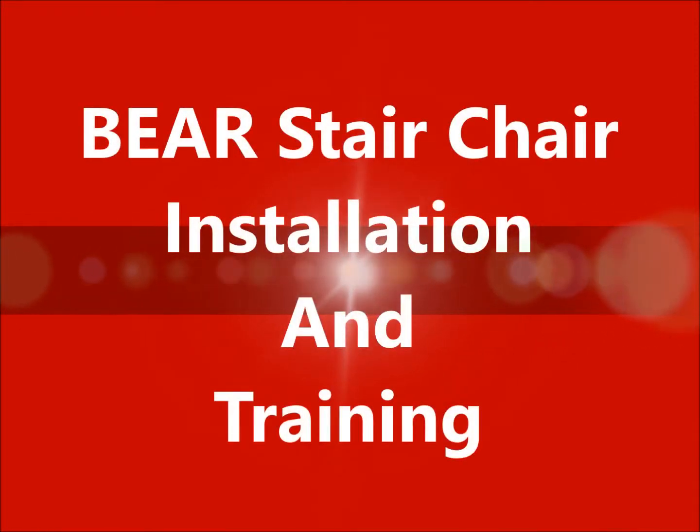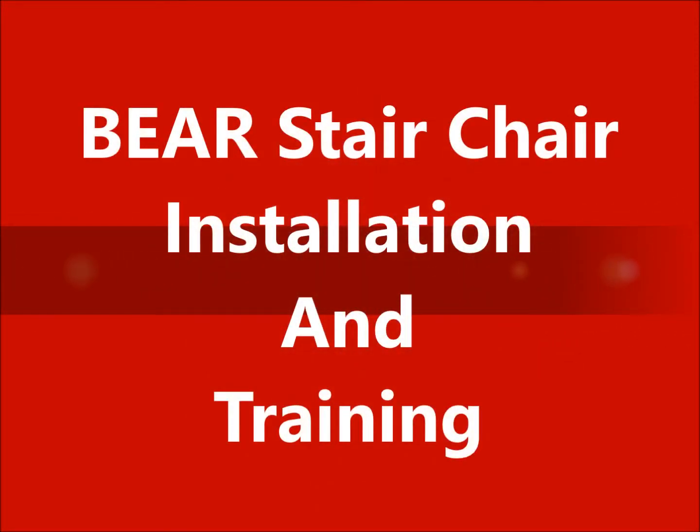For demonstration purposes we have chosen the Ferneau stair chair. Keep in mind our bare stair chair will accommodate both Stryker and Ferneau.